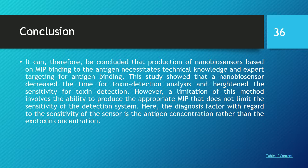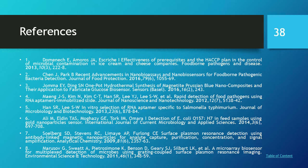Conclusion: It can be concluded that the production of a nanobiosensor based on molecular imprinted polymer binding to the antigen using biosensor technique and expert targeting for antigen binding showed that the nanobiosensor decreased the time for toxin detection analysis and heightened sensitivity for toxin detection. However, a limitation of this method involves the ability to produce an accurate molecular imprinted polymer, which may limit the sensitivity of the detection system. The diagnostic factor with regard to sensitivity is the antigen concentration rather than the exotoxin concentration. Acknowledgements and references are also provided.